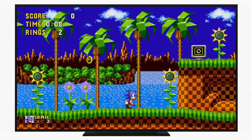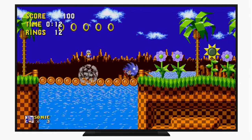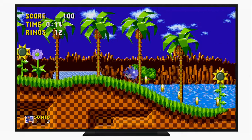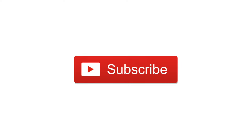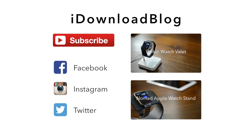The link for this will be down in the description below if you want to pick it up for yourselves, but you can also find it just on the Apple TV App Store. Please let us know what you think of Sonic the Hedgehog on your Apple TV, and please subscribe if you found this video useful. Until next time, this has been Andrew for iDownloadBlog.